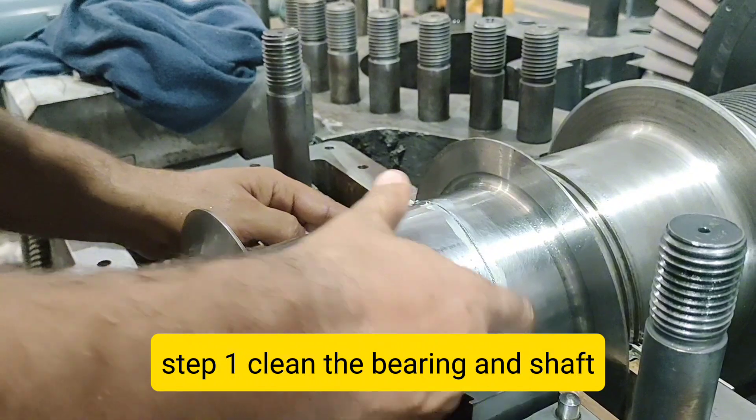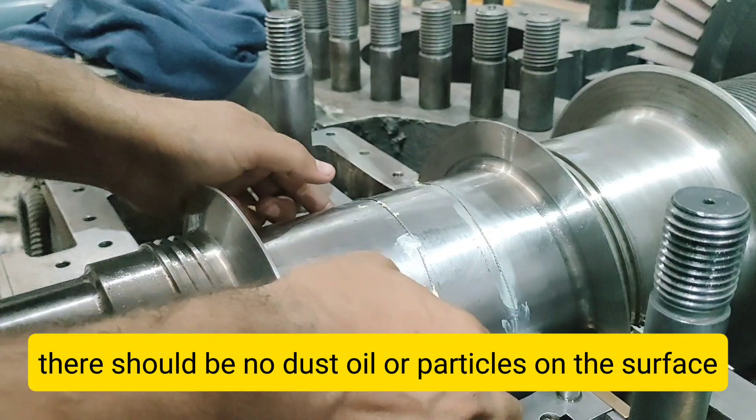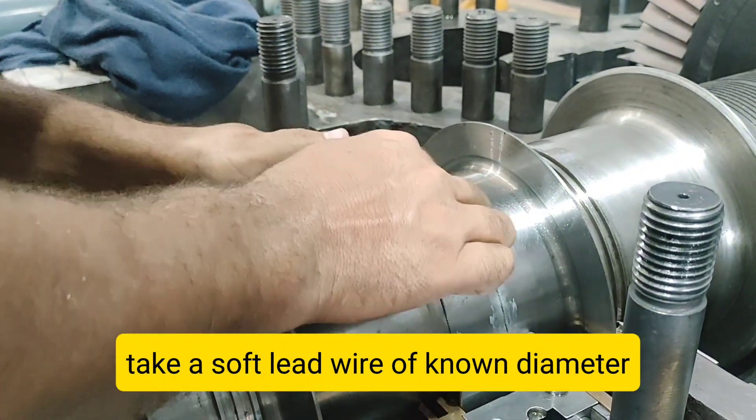Step 1: Clean the Bearing and Shaft. Clean the bearing surface and rotor journal with a lint-free cloth. There should be no dust, oil, or particles on the surface.